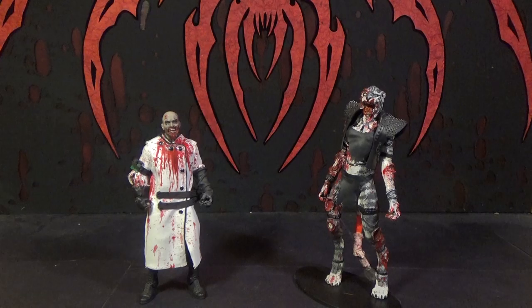Warriors! Come out to play! Hello, it's Mystery of Cheese and I'm Double Good. This is our review of the Mezco 1:12 Collective Warriors action figure set.